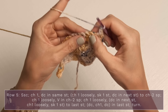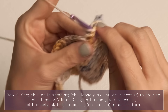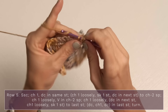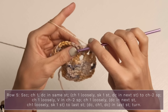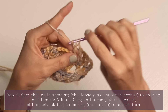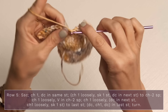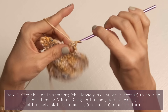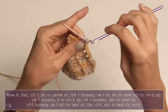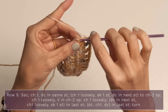Continue the chain one, skip, double crochet repeat all the way down to the center. At your center space, work a v-stitch: a double crochet, a chain two, and a double crochet all into that chain two space. Then chain one loosely and double crochet into the next stitch, continuing to repeat chain one loosely, skip one, double crochet all the way to the end of your row. At the end, chain one, double crochet into the final stitch, chain one again, and double crochet into that final stitch again.